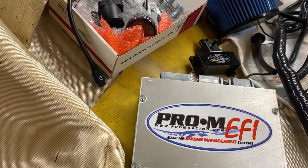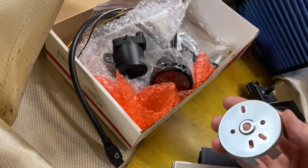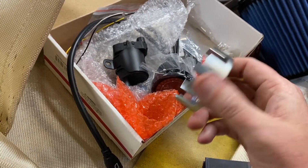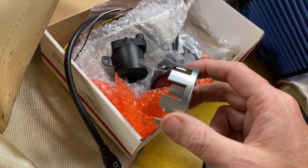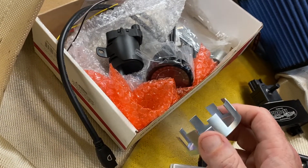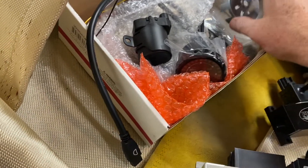I'm going to kind of walk you through the harness itself. One of the things you've got to watch for is Pro-Am sells an OEM quality shutter wheel that is more accurate. Some aftermarket distributors can throw off your timing a fraction of a degree. When you're doing high boost or turbo applications, the devil's in the details. It's not a lot of money — I think it's like 60, 70 bucks.